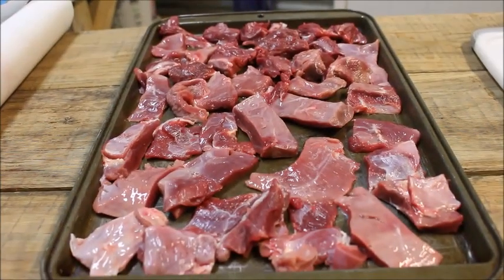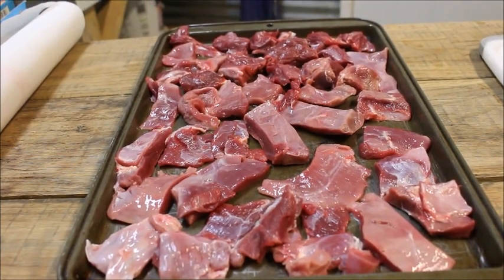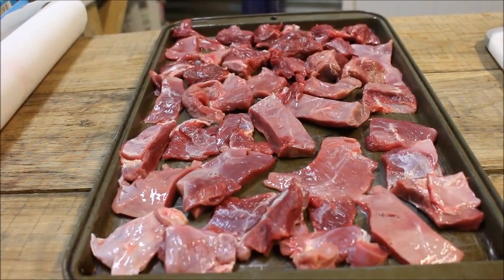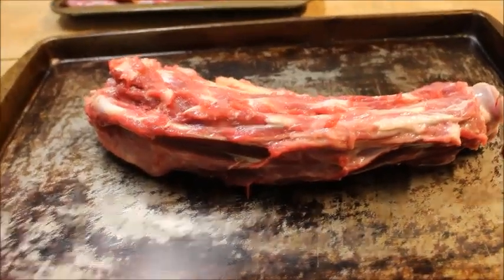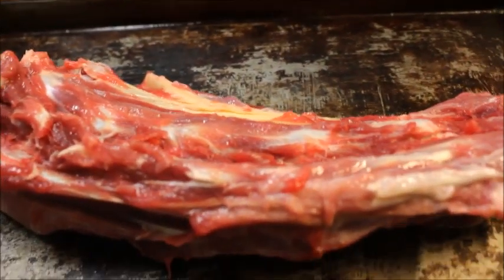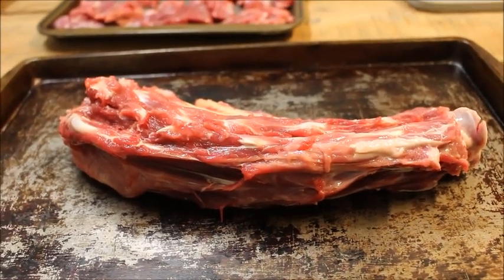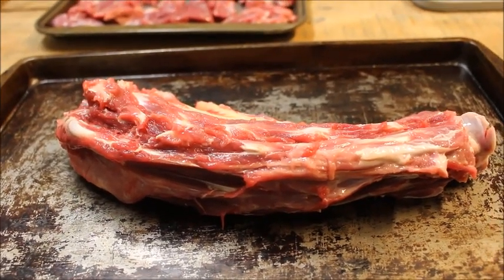We have our first tray of trimmings that we're going to be putting in the freezer. We're going to semi-freeze these before putting them in a zip-lock bag — this is something we'll be using to make sausage and ground deer. This is the neck bone; Danny's got a lot of the meat off but there are still some little giblets on it, so I'm gonna boil this and the other bones to make deer broth, and then we're gonna can some.